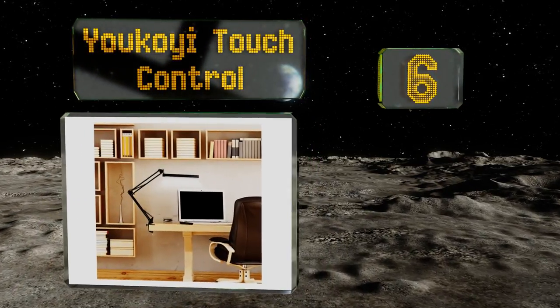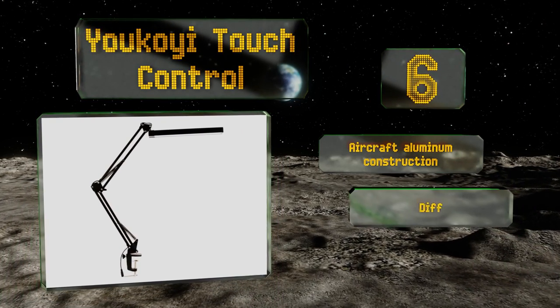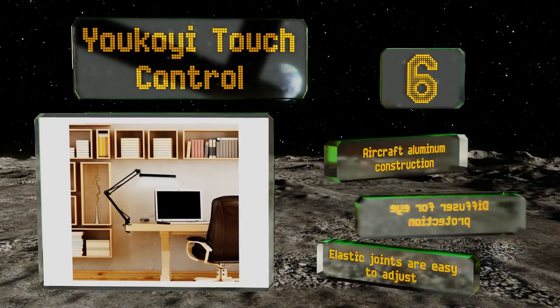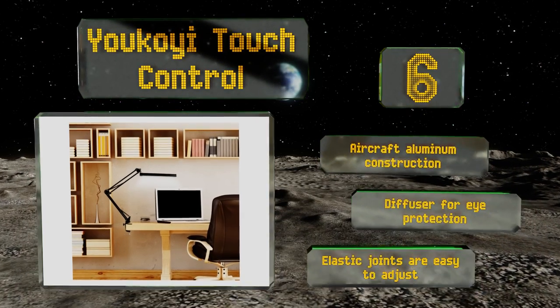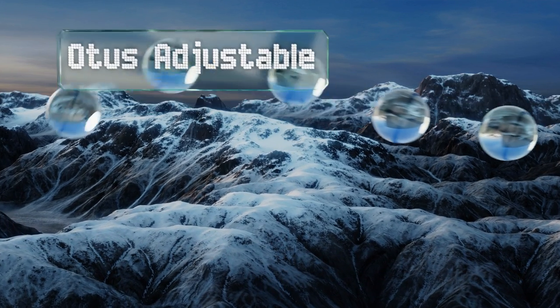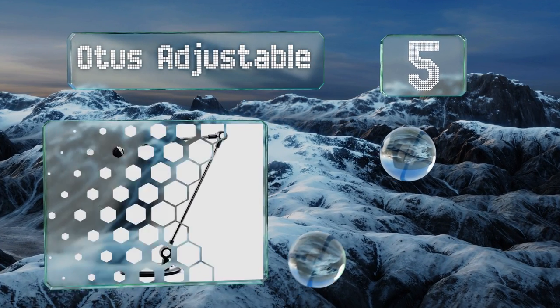Moving up our list to number six, boasting a sleek and simple low-profile design, the UKOI Touch Control will fit in with just about any home or office decor. The head can be adjusted 180 degrees vertically and it swivels 350 degrees to the left and right, allowing you to customize the angle to your needs. It features aircraft aluminum construction with a diffuser for eye protection and elastic joints that are easy to adjust.